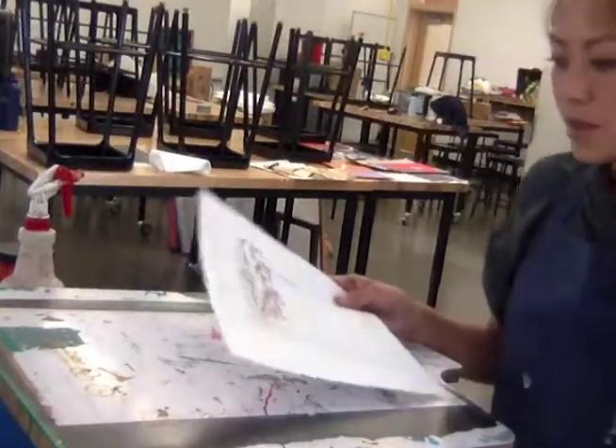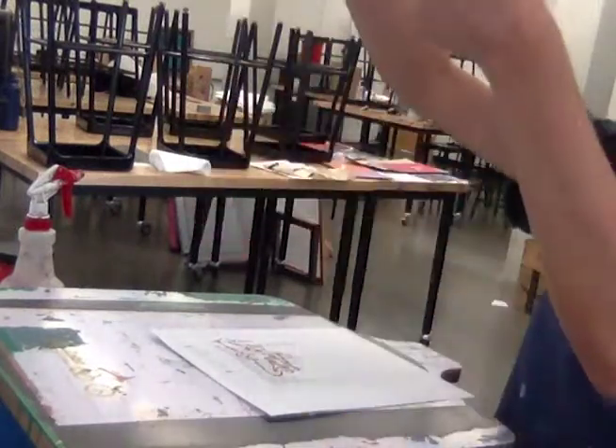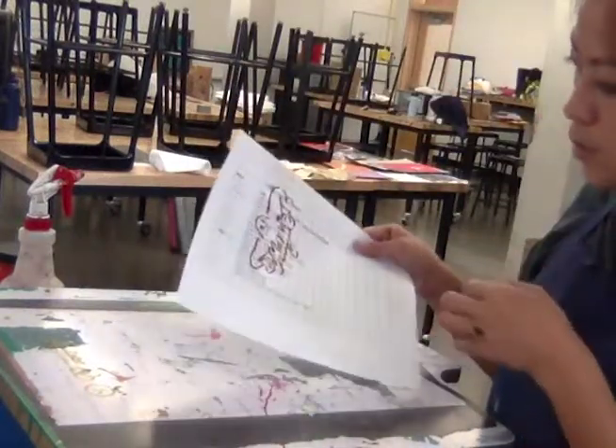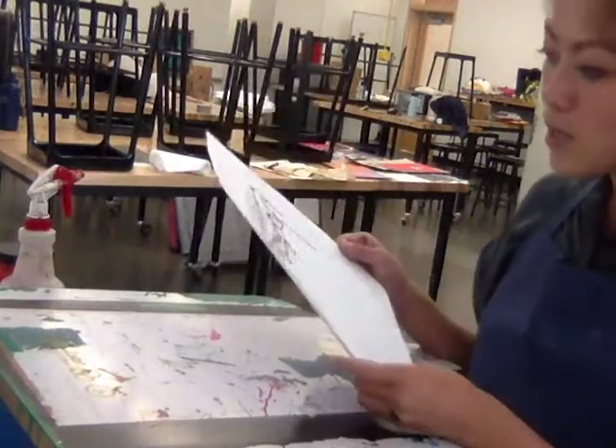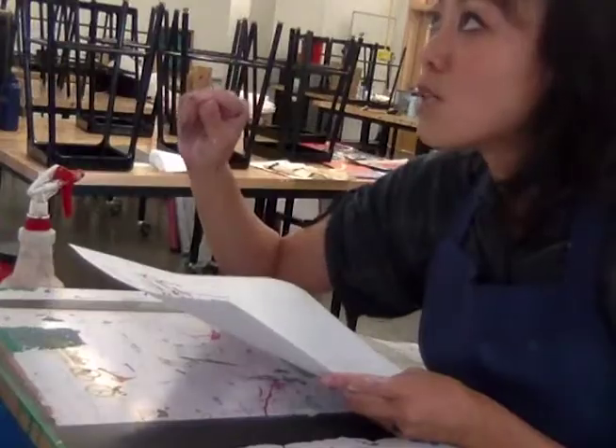If you lift up the screen — or have your helper or friend lift it — you should be able to get a nice imprint on your scrap paper. If there's something you don't like about the way it looks, now is the time to adjust or fix it.